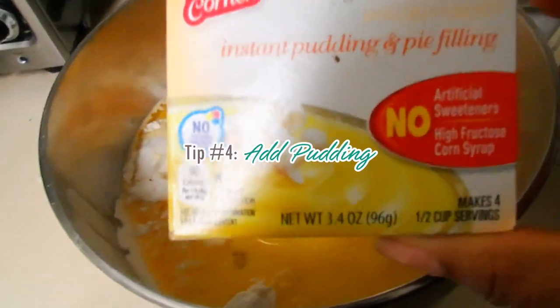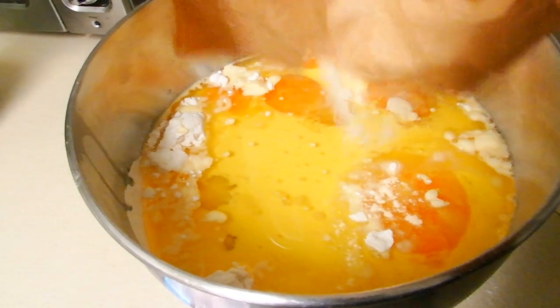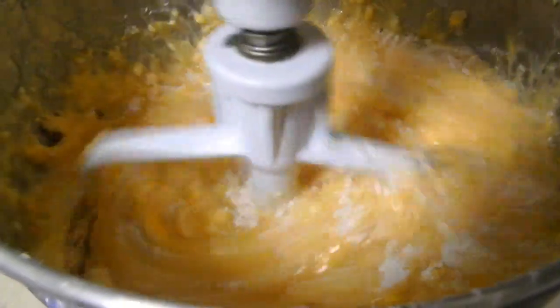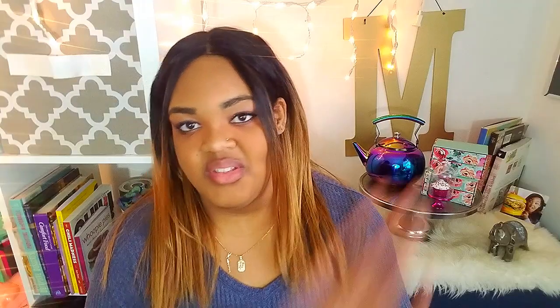Tip number four — all the boxed cake mixes know this one — add pudding in the mix. You can add a box of instant or regular pudding into your cake mix. It could be vanilla pudding, or it could even be chocolate. One time I actually put vanilla cake with chocolate pudding just to see what it would taste like. It tasted like a very mild velvet cake, and I did that in my Rudy the Red Nosed Reindeer cake.